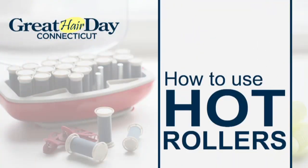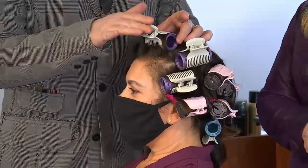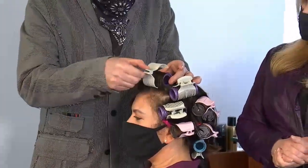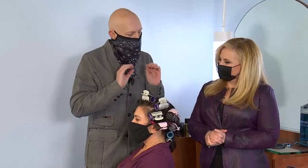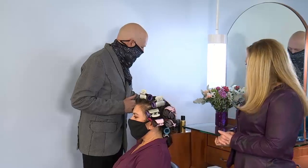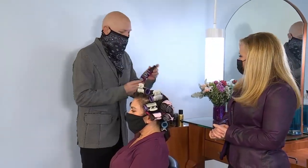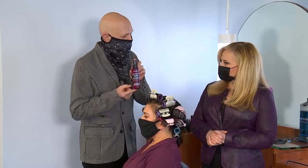Hot rollers are back, and I really like hot rollers because there are so many different ways you can use them with the hair. One brand I love is Remington because it has a clip, which is really easy — you roll the hair, snap the clip in, and you're ready to go. The other important thing, again, is using the proper products. A heat protectant is great, but I love Quick Blowout because it has a heat protectant and it adds more volume into the hair.